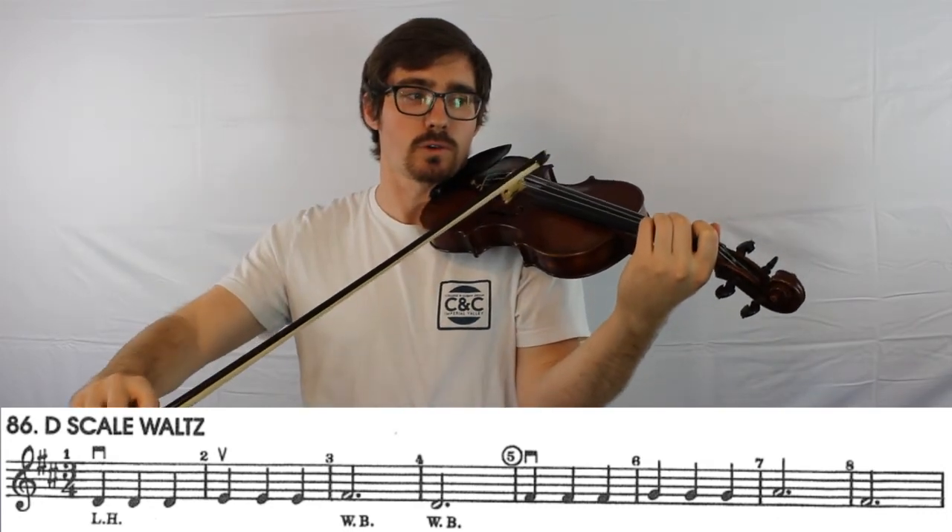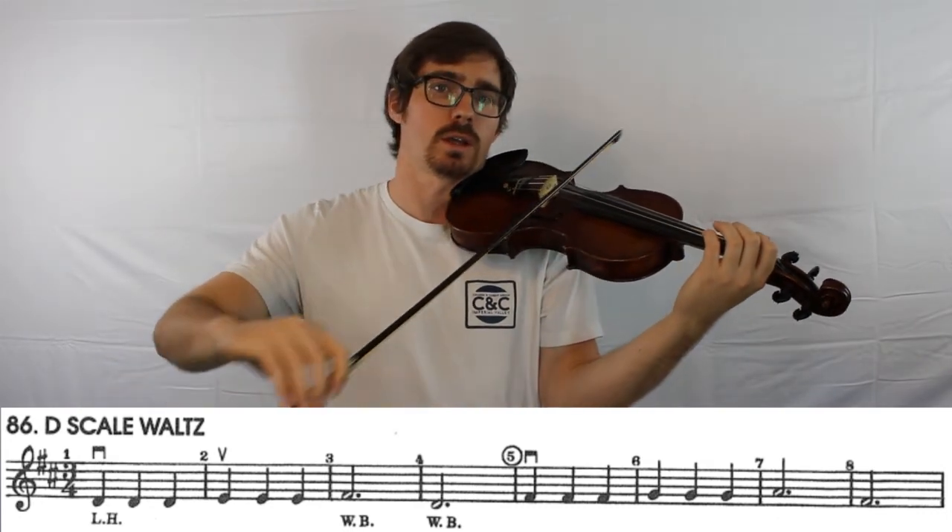One, two, three. And then a full bow all the way back to the frog. One, two, three. And all four sections follow the same pattern. Happy practicing!